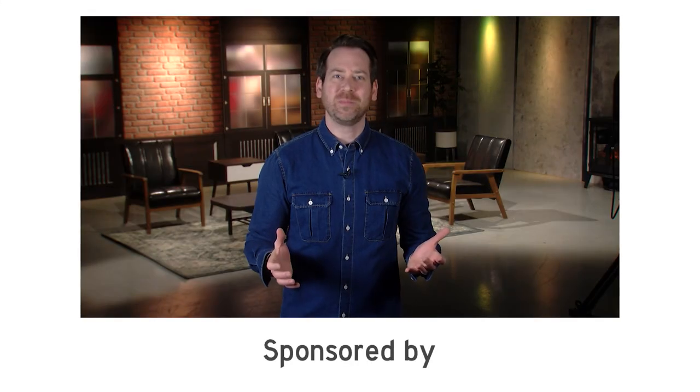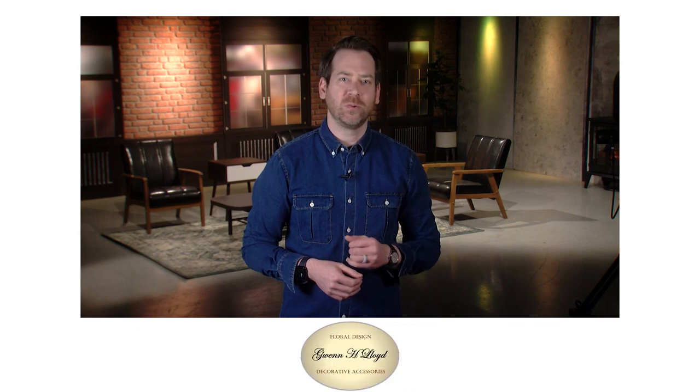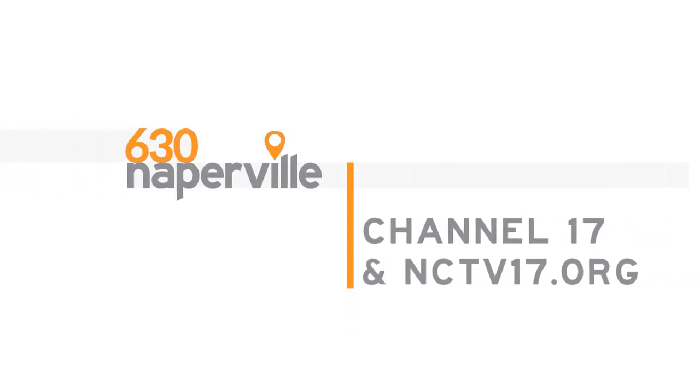Thanks for joining me here on NCTV 17. And now you know, from 630 Naperville. I'll see you next time.